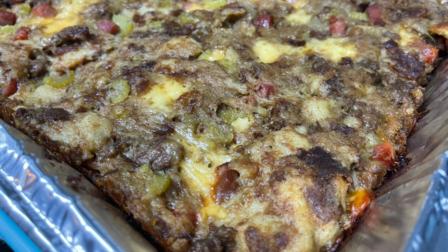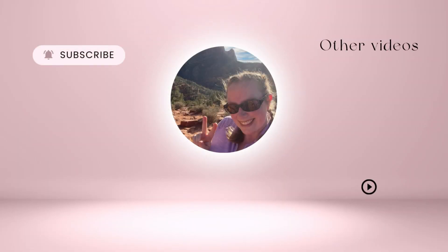Look at that melty cheese — this is delicious and it is the one thing I will never change for Thanksgiving. Thank you so much for watching this video. I hope you enjoyed it, and if you did, please give it a thumbs up and hit that subscribe button so you don't miss any more content. I hope everyone who celebrates has a wonderful Thanksgiving this week.